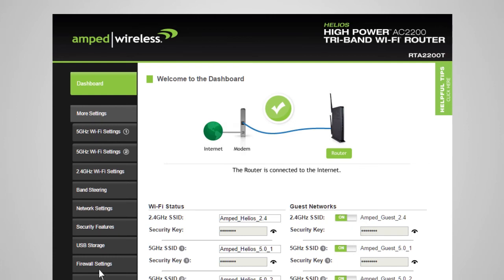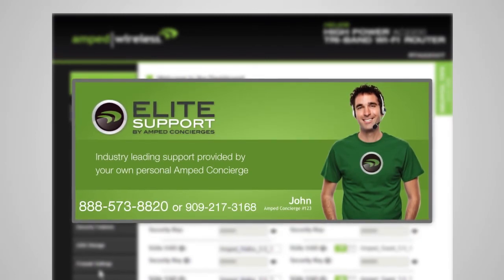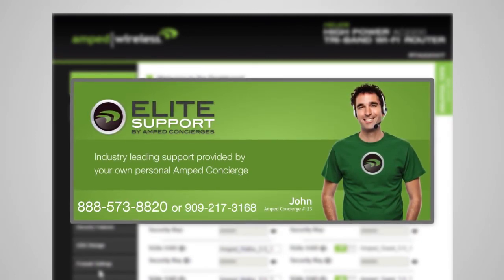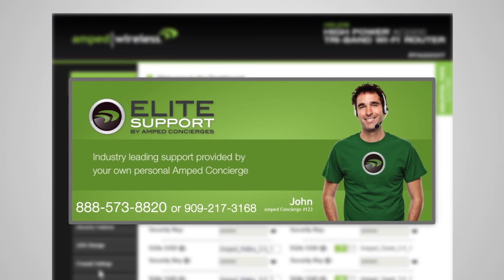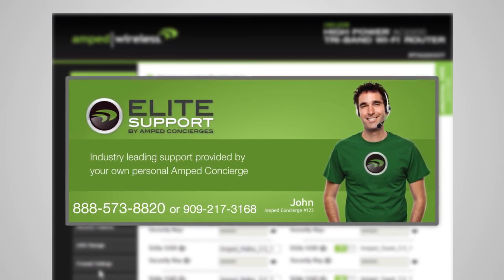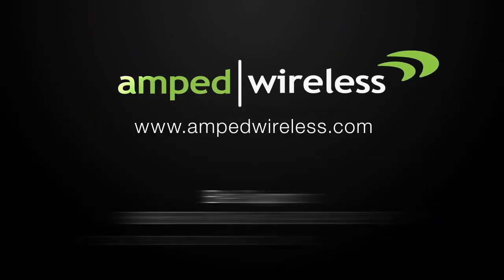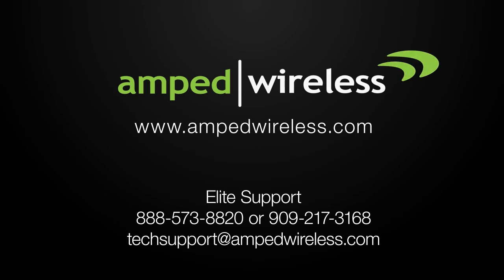If you have any questions about this product, please visit our support web page, visit our forums, email us, or call us at 888-573-8820. Our Elite Support Department is here to help. For more information on Amped Wireless products, please visit our website. Amped Wireless.